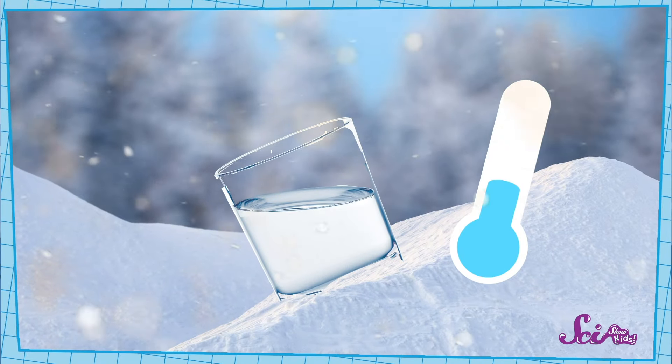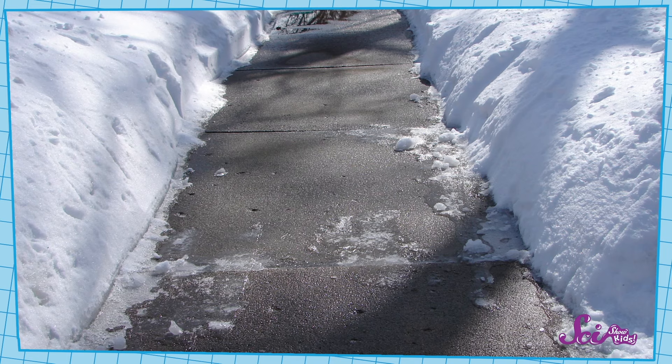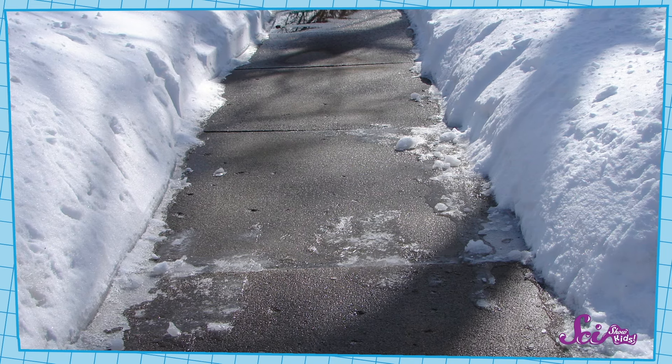But the cool thing about salt is that it can make water's freezing point even lower. So that means the water with salt in it needs to be really, really, really cold before it can turn into ice. Exactly! When we took our cups of water out of the freezer, both of them were probably around 0 degrees Celsius. So the cup with water in it had frozen into solid ice. But the cup with water and salt wasn't cold enough yet — it would have needed to get even colder. It's just like the sidewalk. When we put salt on a wet sidewalk, it lowers the freezing point of that water, so when the temperature gets colder, the water will have a harder time freezing into slippery ice.